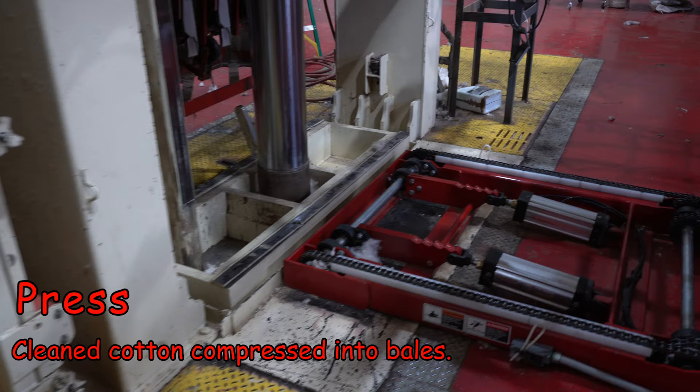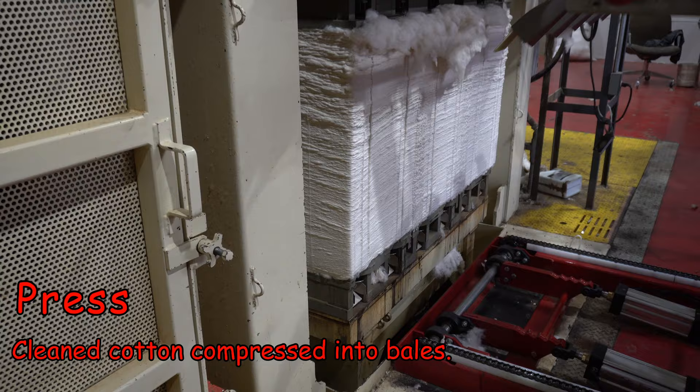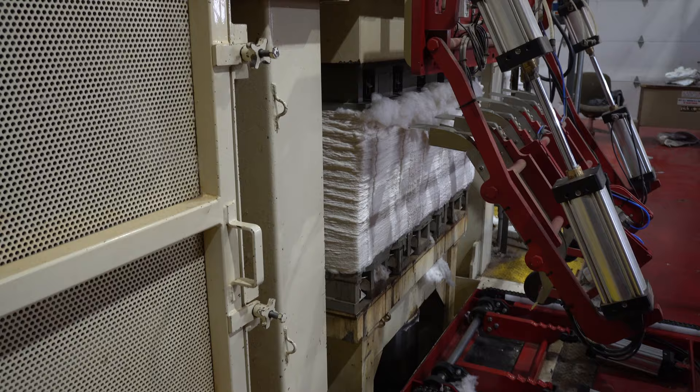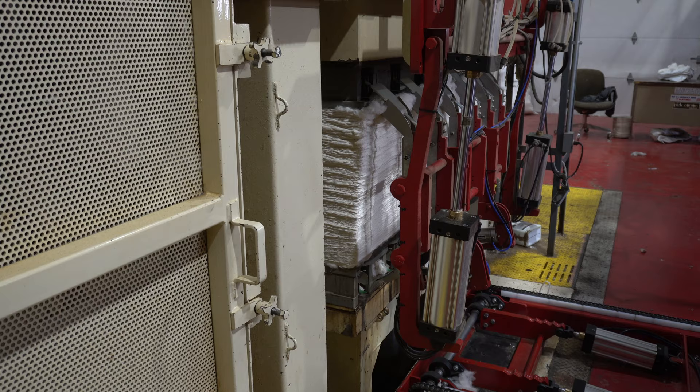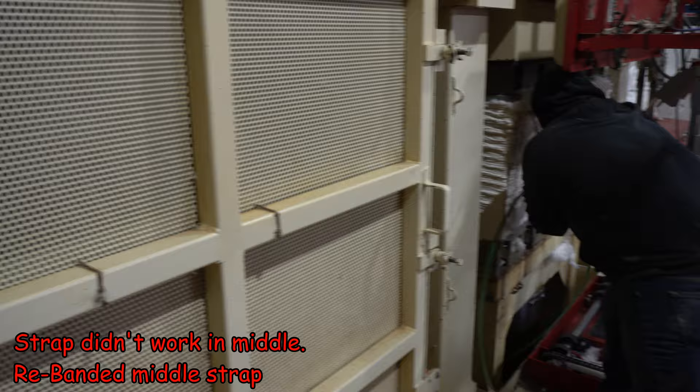Right here is where the bale will pop out. This is another press keeping it compressed together, and this banding machine will actually wrap it front to back. You can kind of see how that cotton folds over on itself — as it rolls down that big tube into the press it's like little sheets that are just folding back and forth over themselves.